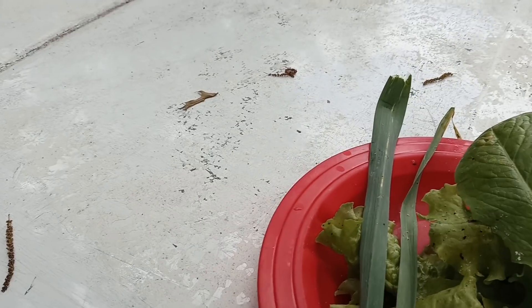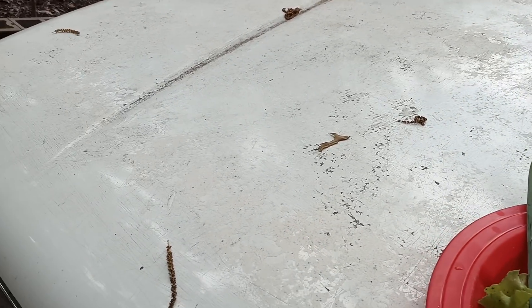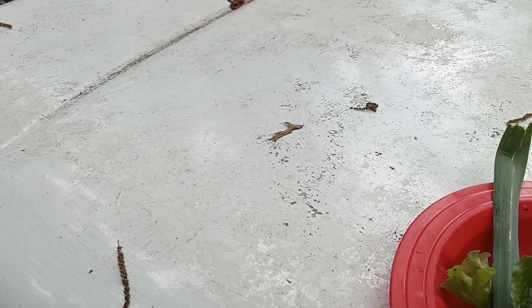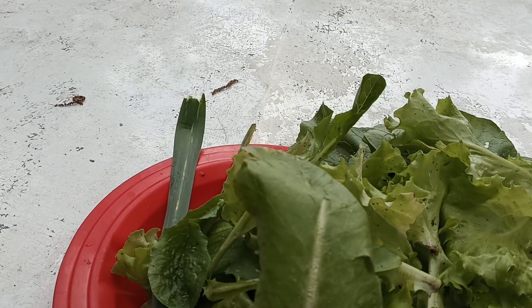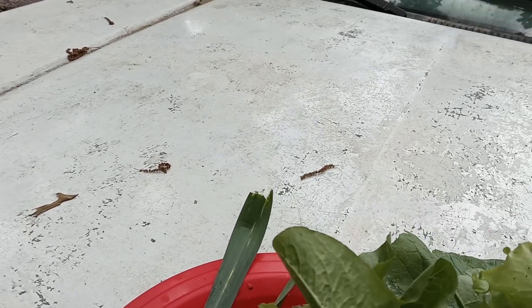That's pretty awesome. And these are two different kinds of lettuces right here. The lighter green are one lettuce, and these are also a different lettuce. So these are two different kinds of lettuce that we will be putting in.